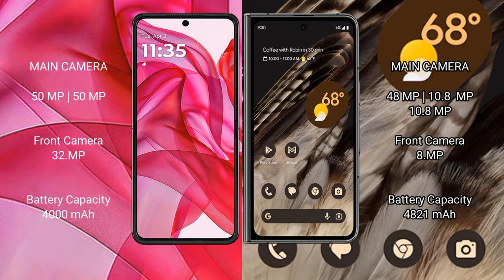The Motorola RAZR 50 Ultra features a rear dual-camera setup with 50MP and 32MP lenses, and a 32MP front camera. The Google Pixel Fold features a rear dual-camera setup with 48MP, 10.8MP, and 10.8MP lenses.